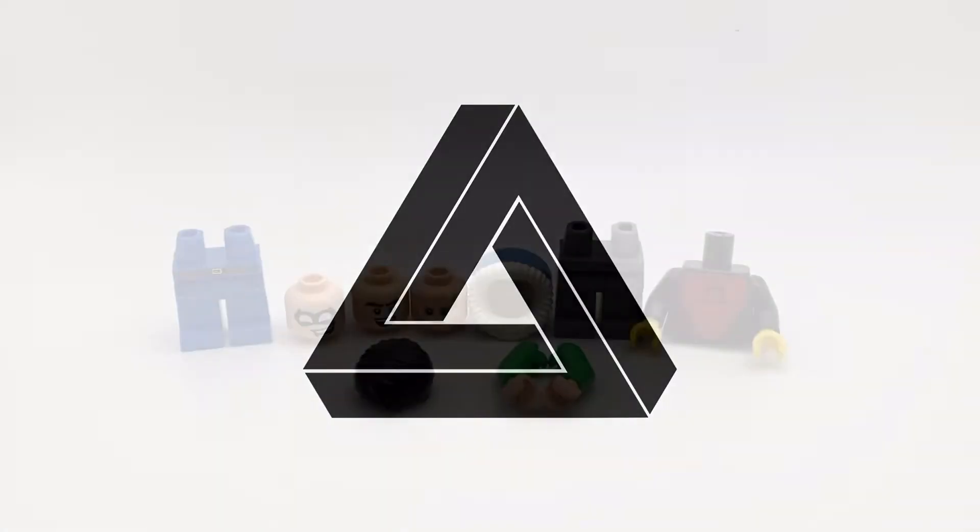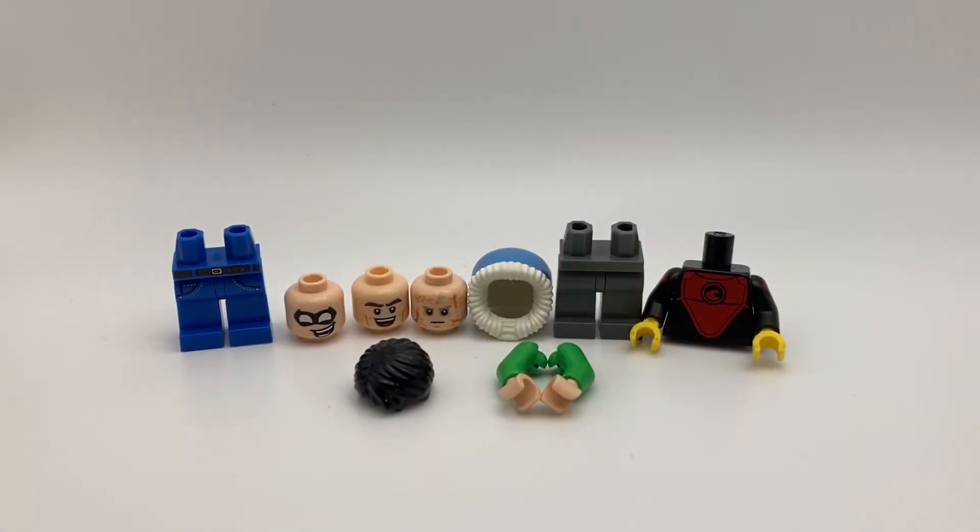Hey guys, it's Penrose. Today I'll be showing you some pieces I got from my local LEGO store.